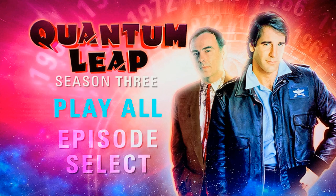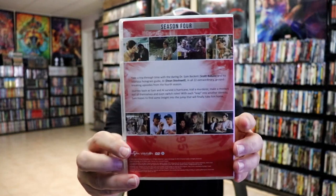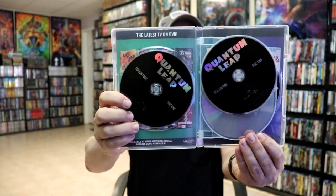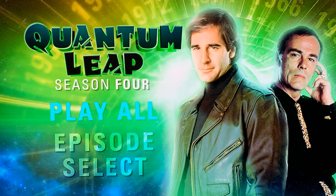Then season four is here in red — it's a four-disc set. Here's a look at the discs: we have disc one and disc two in black, disc three and disc four, and here's a look at the menu screens.